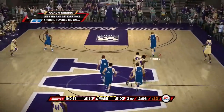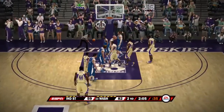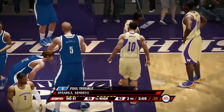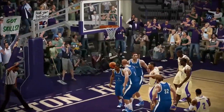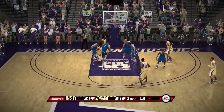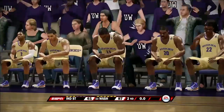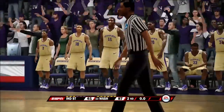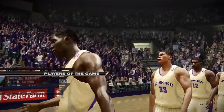A turnover leads to an and-one for Washington — they get the three-point play and that puts the nail in the coffin. Our defense just not playing good. Washington wins 87 to 61, putting us at zero and one for the year.